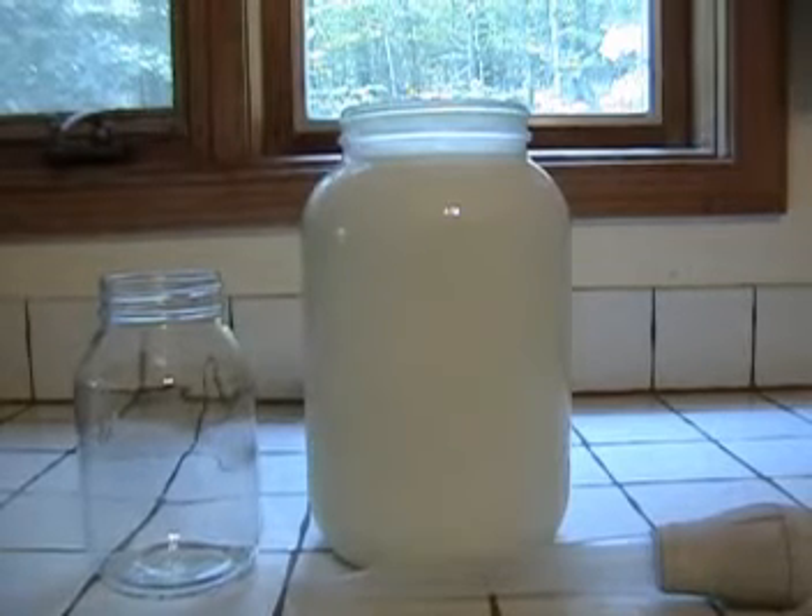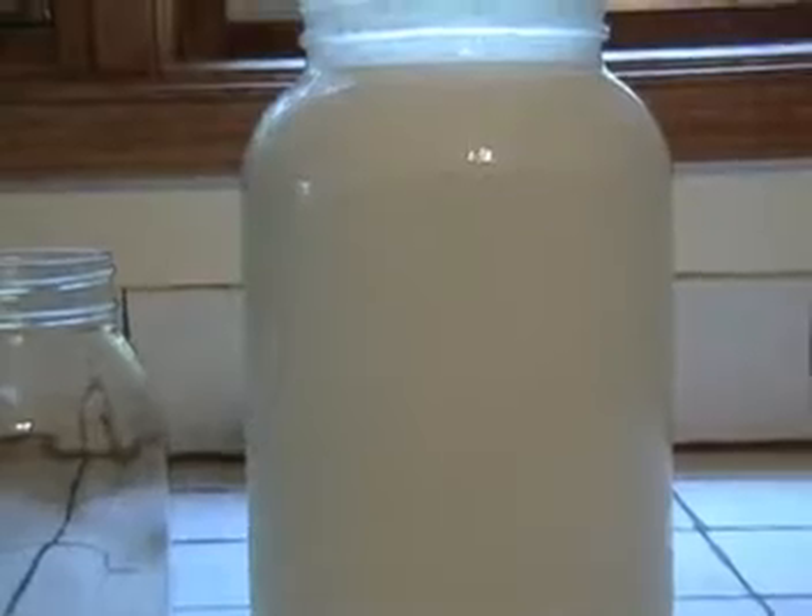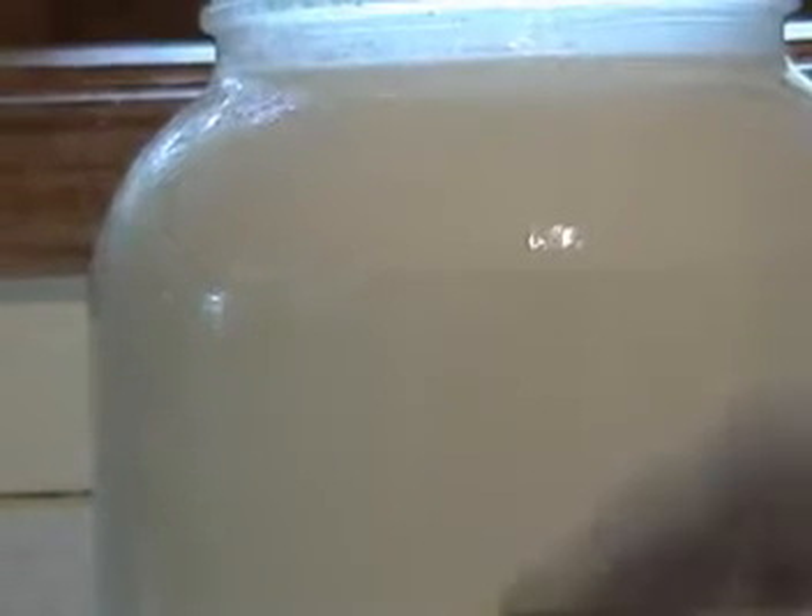What I want you to see here is just how you can see where the cream line is. You can see right about here — there's a line where the cream has risen to the top and separated from the milk.